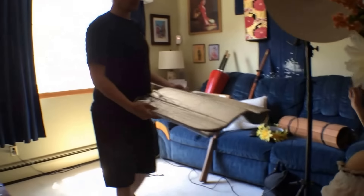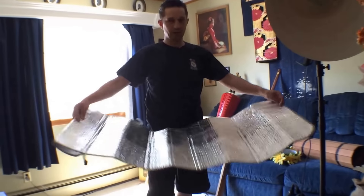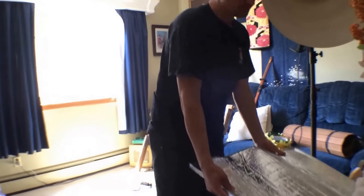All right, so now we're going to bring in a reflector — we're going to improvise with a car shade. It's awesome and it's cheap. All right, hold this down here.